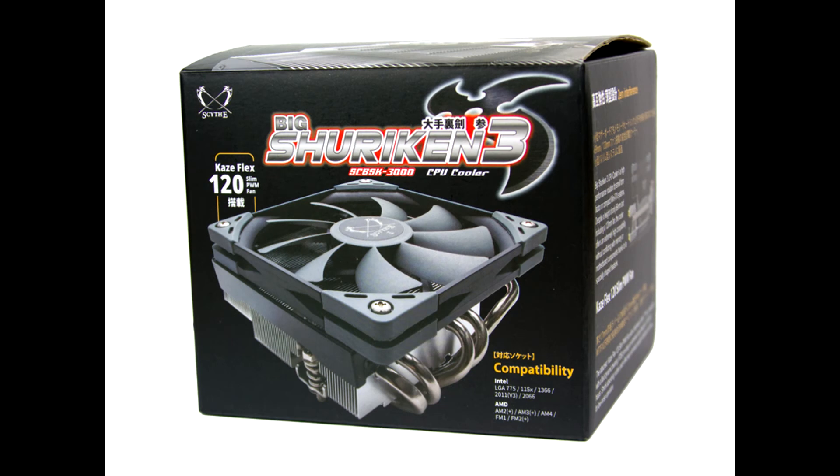The Scythe Big Shuriken 3 is currently available for about 40 euros. With its compact dimensions, it is particularly interesting for users of ITX systems, and despite the small size, good cooling performance is offered. The build quality and simple assembly also impress, and it comes with good RAM compatibility.